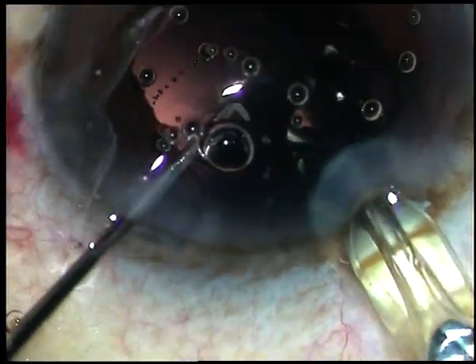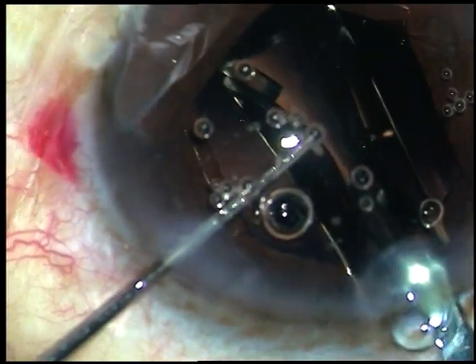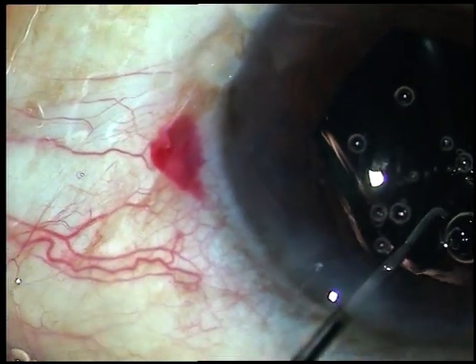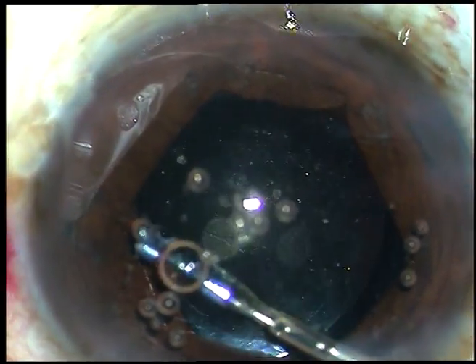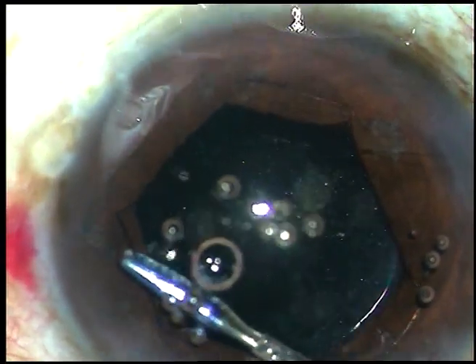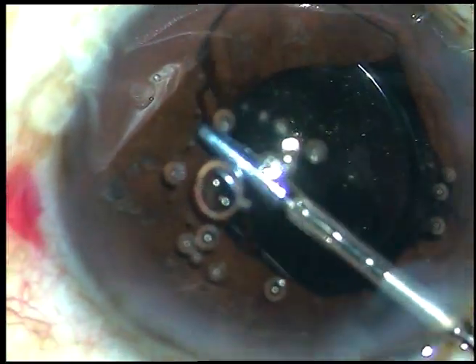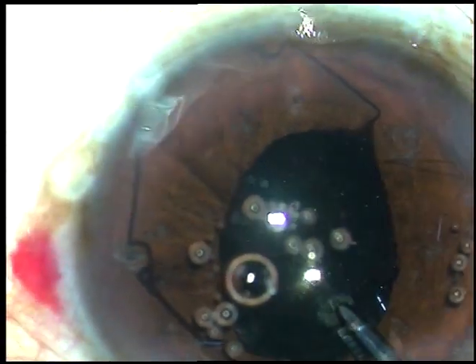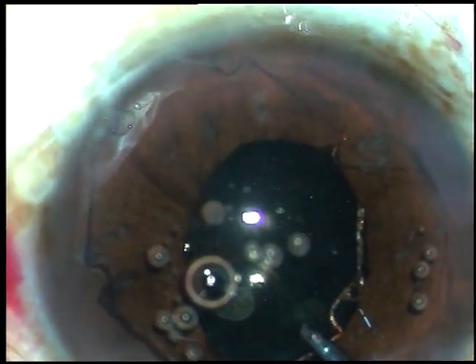Then you implant the intraocular lens. Dial the lens so that it is in proper position. Then hold one of the flanges above the iris, untuck all the flanges, hold the flange just in front of the main incision, and pull it out.